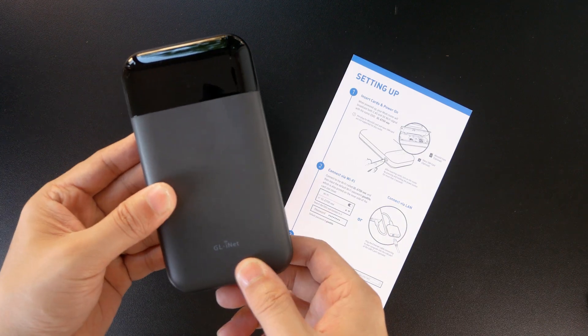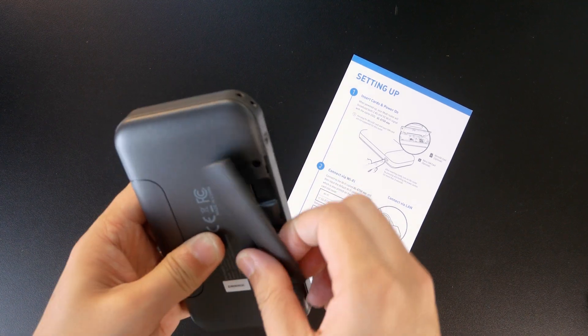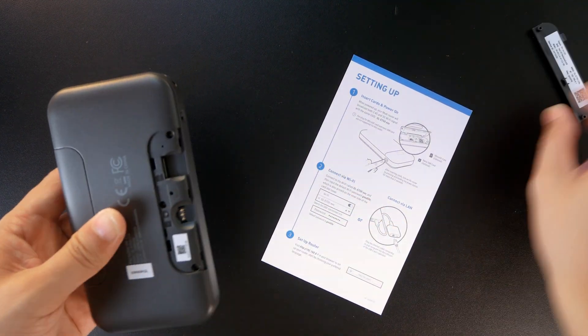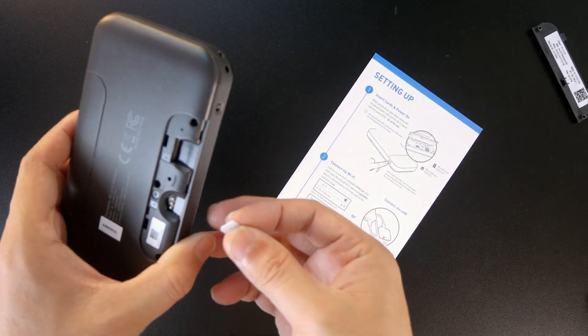So far, we already have an overview of the GL.iNet Mudi V2. Now let's check out the device performance in real life by having some speed tests. But before doing that, let's set up the Mudi V2.